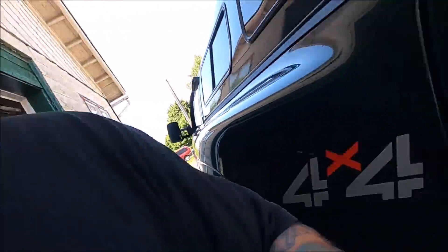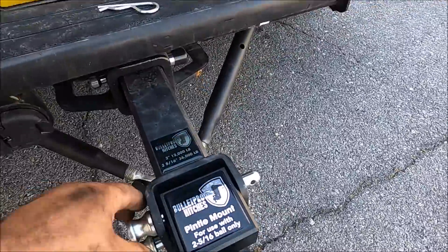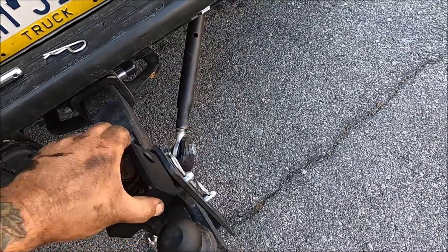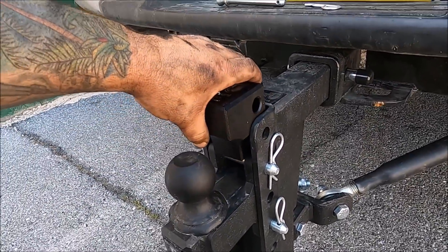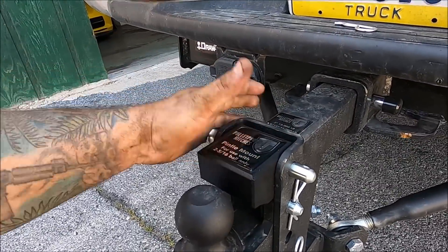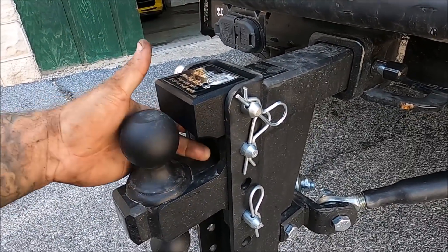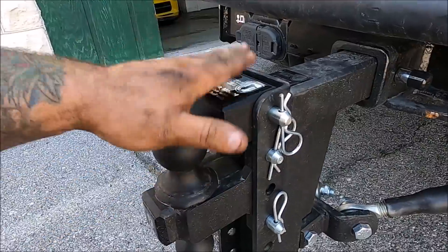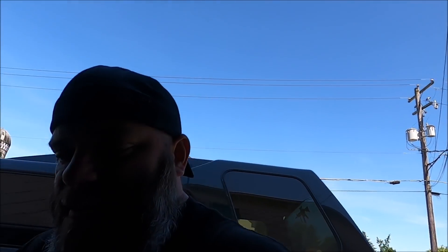One last thing I want to throw into this video: my Bulletproof Hitch last part showed up — my pintle hitch setup. It comes out like this and slides down over top, then I put my pin in and presto — I have a pintle hitch setup. I'm pretty happy about that. Their link will be down in the description; go check them out.